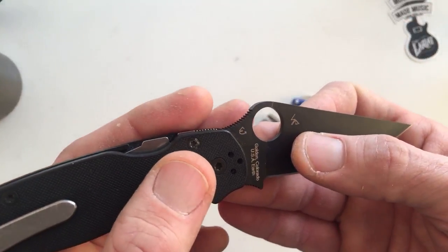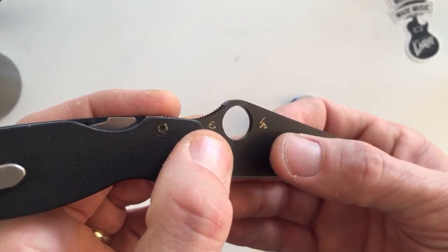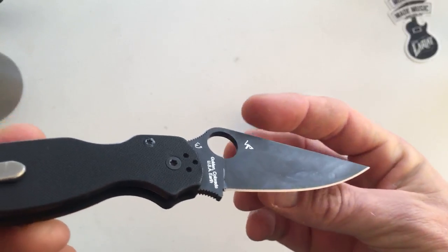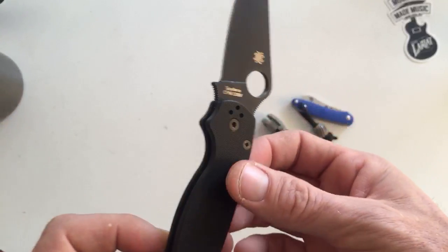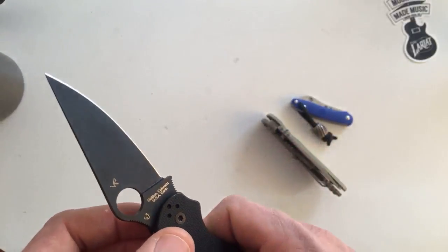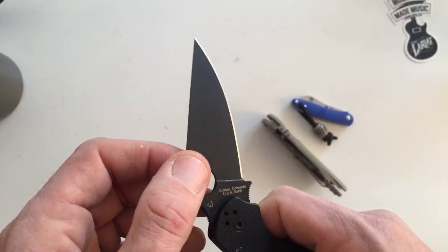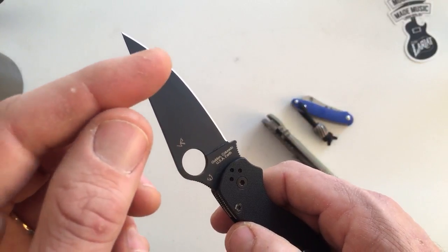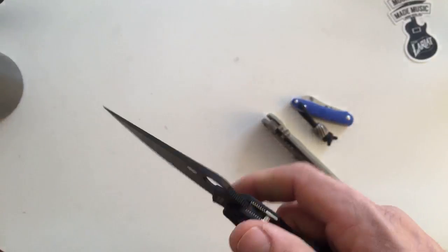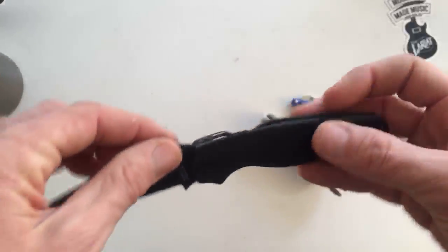Most people watching the video know that this is Eric Glesser's signature and that's Sal's signature, so this knife is a collaboration between father and son, which is awesome. I brushed on the black blade — I forget what the coating is, I guess it's probably DLC. Spyderco's black blade stuff from Golden is really, really good.